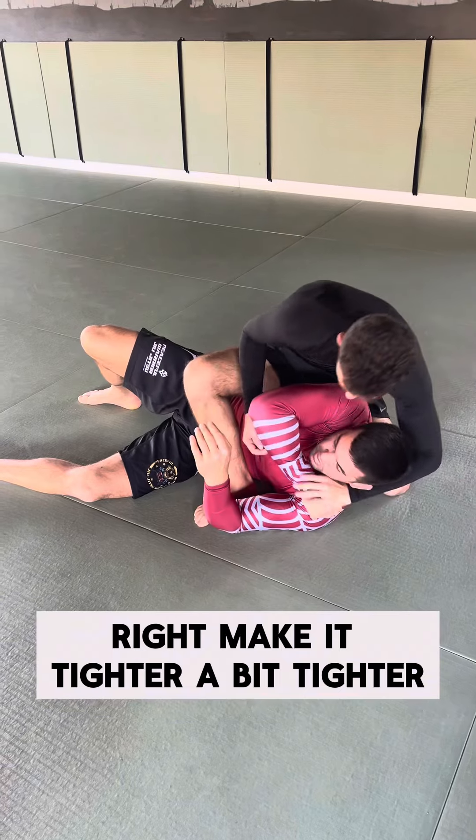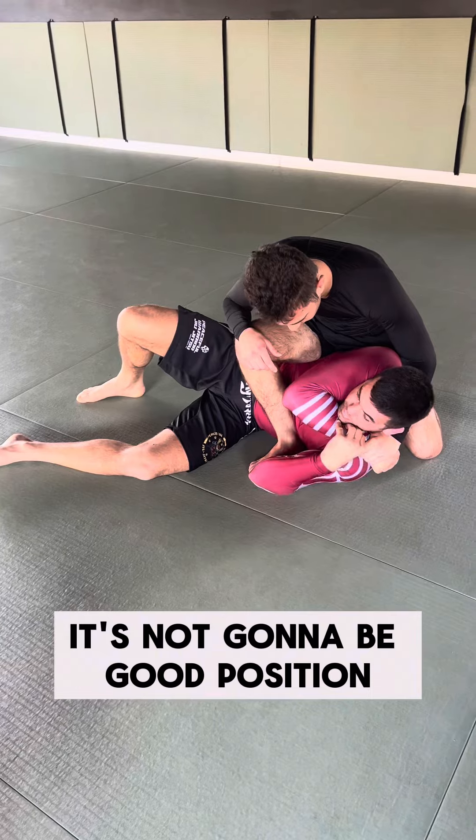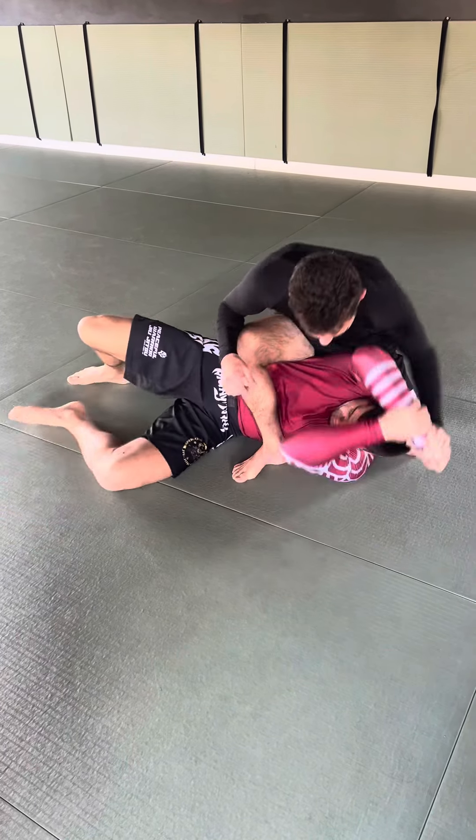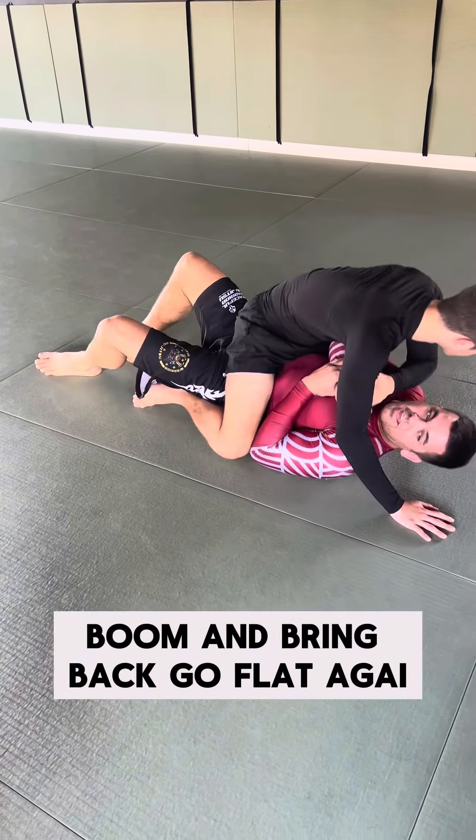Make it a little bit tighter. It's not going to be easy — it's not going to be a good position. So I grab my wrist, I bring back, go flat again.